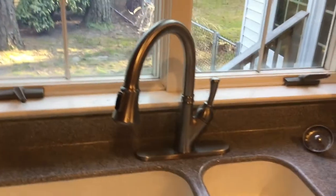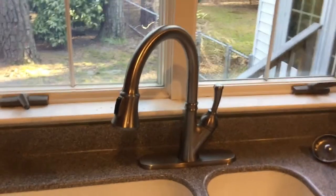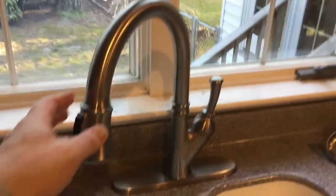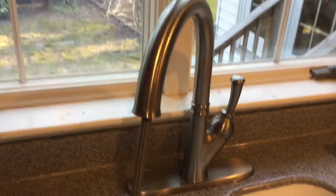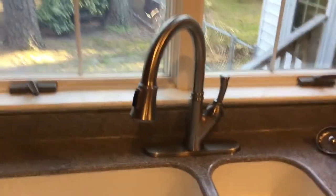I just want to do a short video on a problem I had with my Delta faucet and how I fixed it. I had difficulty pulling the faucet out — it was very hard to pull.